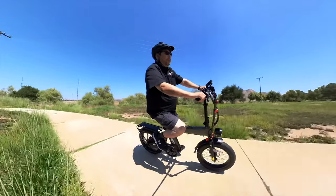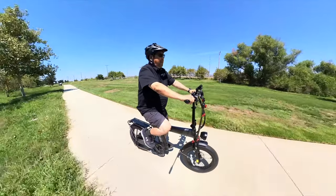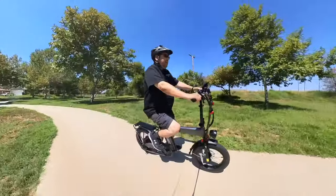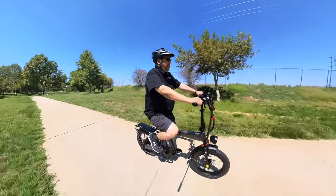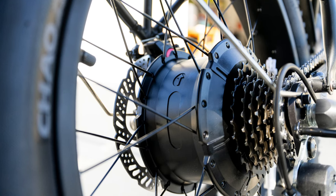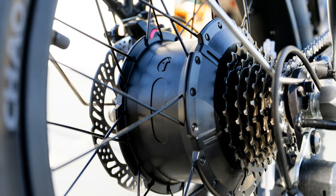The bike doesn't have a bell but it does have a horn — not overly loud, so it won't annoy anybody. There's a button for the lights which controls both the front and rear light together, so you don't have to go to the back of the bike to flip the rear light on or off. That's a nice convenience.